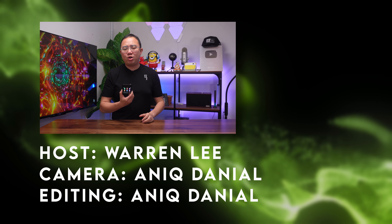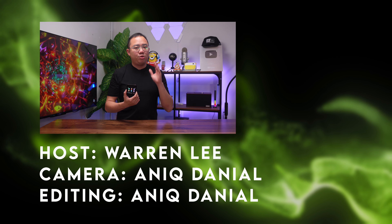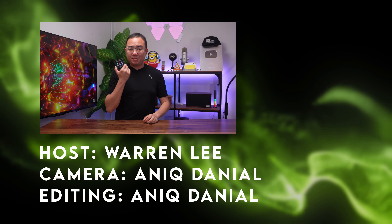That's all for my thoughts on the Shanling M1S. Do let me know your thoughts in the comments down below, and be sure to subscribe to our channel for more videos coming right up. I'll see you guys in the next one.